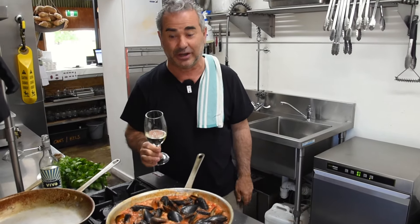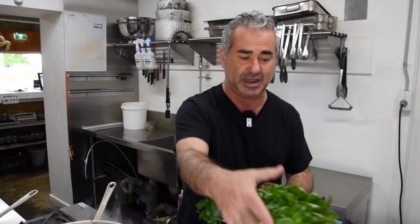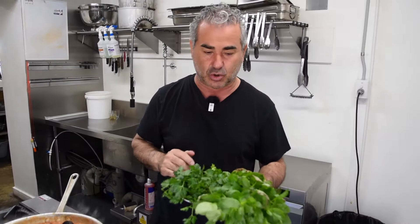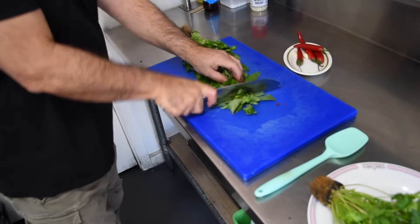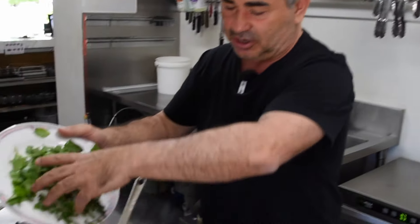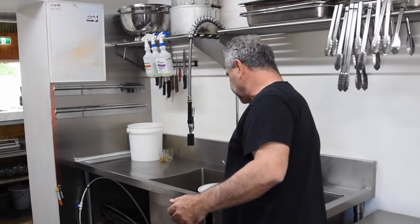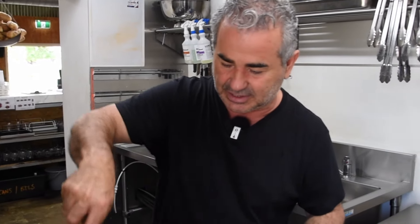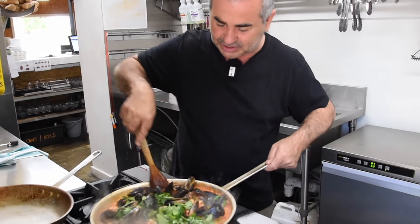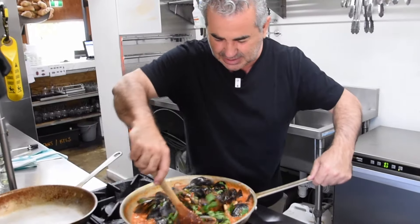We're about one minute away from showtime. We've got some flat-leaf parsley and some beautiful basil from the garden — just coarsely chop that and toss it through. Don't be afraid of adding extra herbs; they make the dish pop and come alive. I love basil with seafood. Even a little mint from the garden just takes the flavour up to another level. You can see the tomato, mussels, and cannellini have all become one — we're good to go.